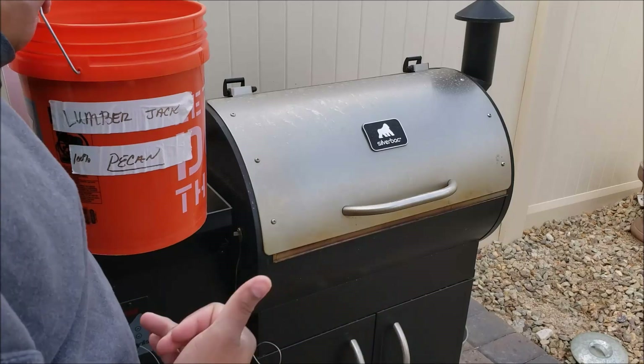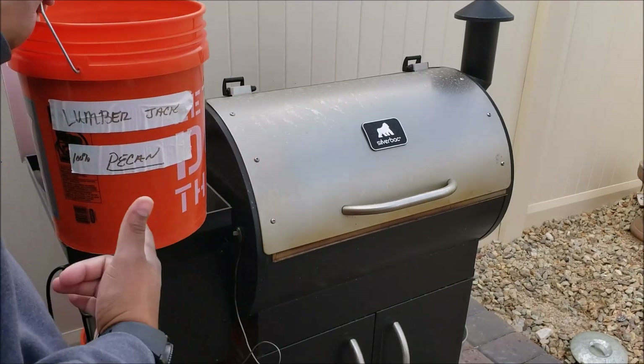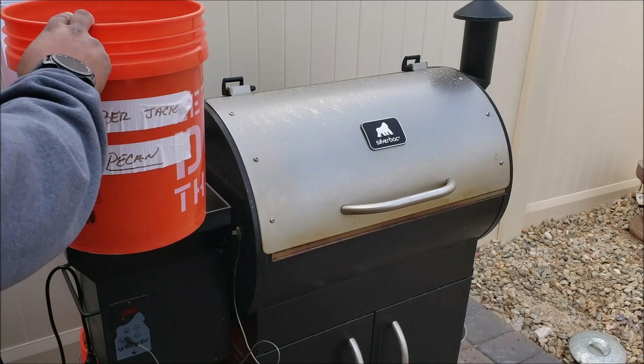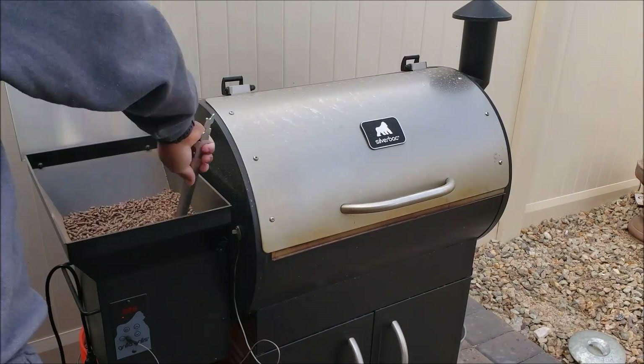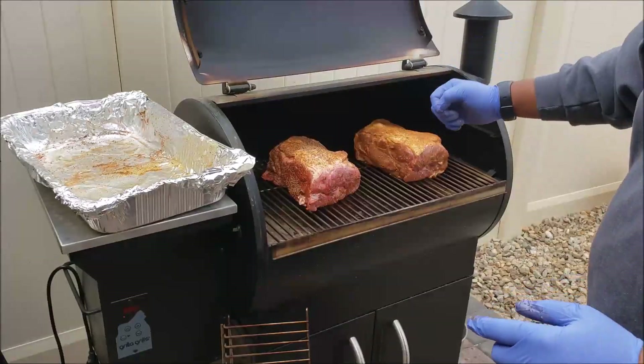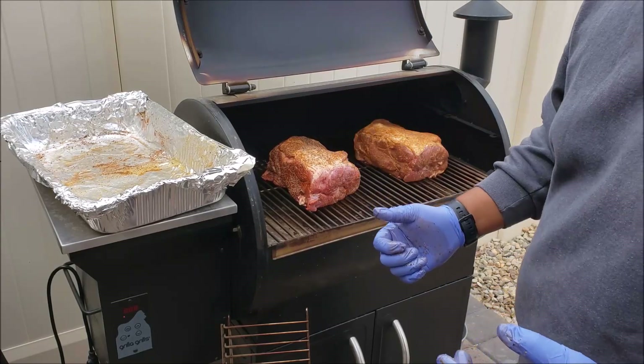For this cook we're going to use the Grillo Silverback, and as you can see we're going to be using some Lumberjack pecan pellets. We're going to get this filled up, bring the meat out, and get a cold start going. The butts are on the grill now and the next step is to fire it up for the cold start.